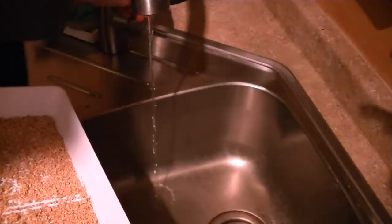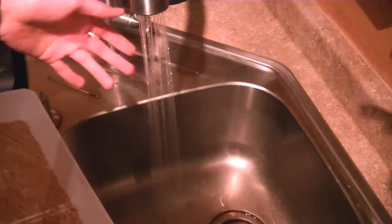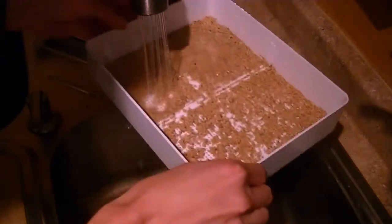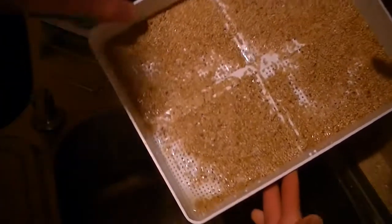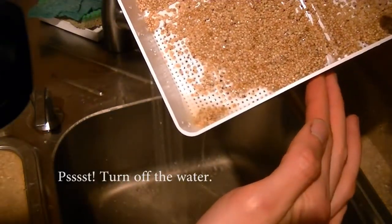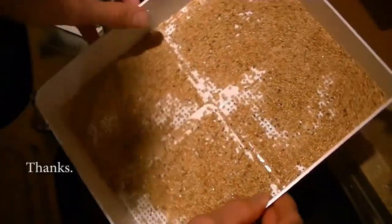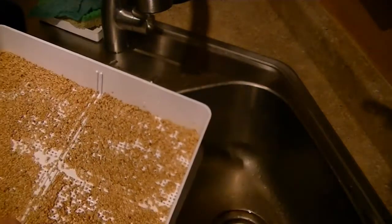It's about 7 o'clock, done with work for the day. Going to take my tray here and give it a little rinse. You want to make sure you're using cold water — test it first, make sure it's not hot, you don't want to scald these little guys. I'm kind of just working the water around, shaking a little bit to even out the seeds, and then draining it off at the corner. You do want to make sure there's no water standing in there. I'm going to put these back for the night and repeat in the morning with another rinse.